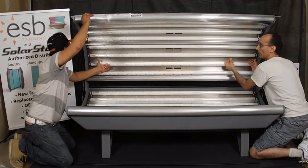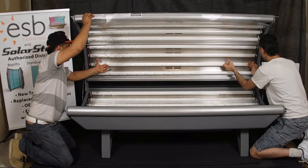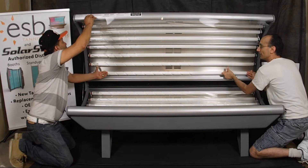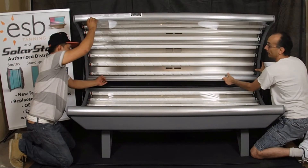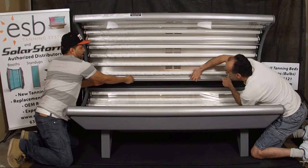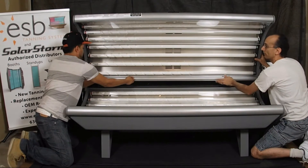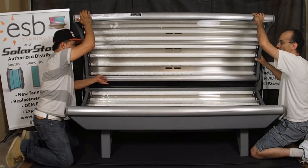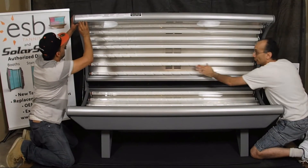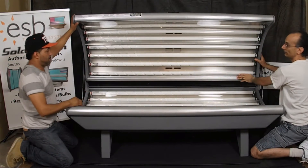Keep feeding it into the channel. It may pull down a little, so adjust as you continue toward the end. Pull it out from the middle just a little bit if needed, and then it will click in place.